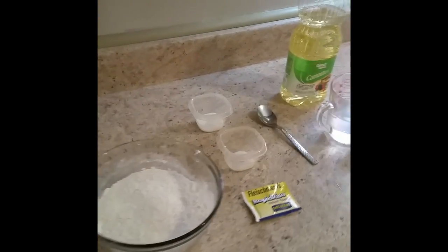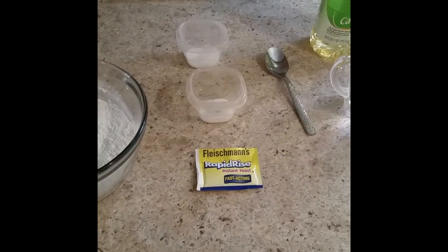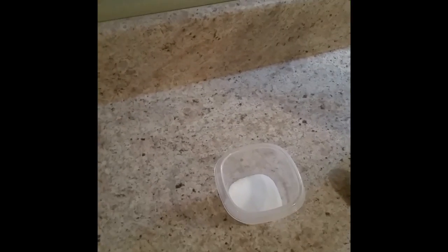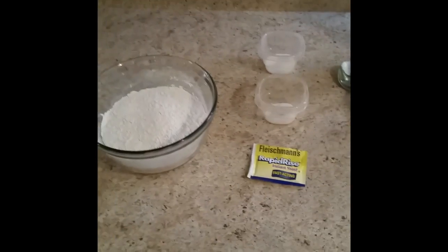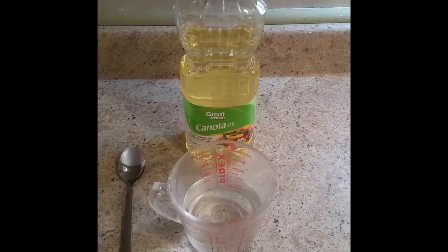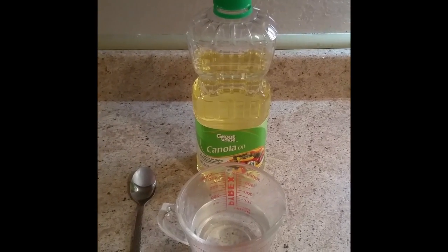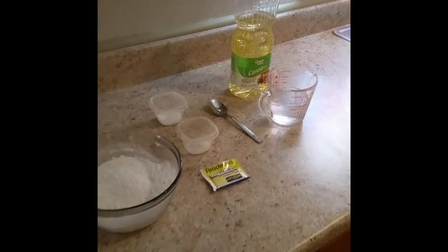We're going to use rapid-rise fast-acting yeast — that's the key to this. We're also going to do a half teaspoon of salt and two tablespoons of sugar. Mix the dry ingredients first, then we'll move on to the wet. We'll do warm water — not hot or cold — as this helps the yeast. Canola oil is two tablespoons, so we'll do the liquids towards the end.